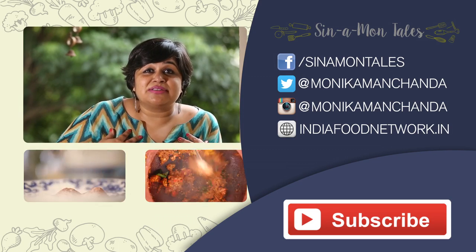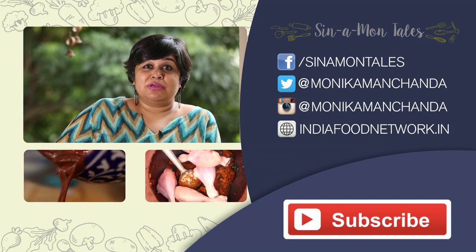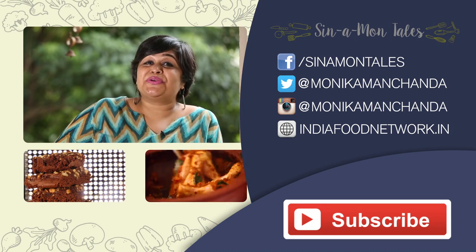This is my food story. I would love to hear your story in the comments below. Don't forget to like, share and subscribe. See you next time.